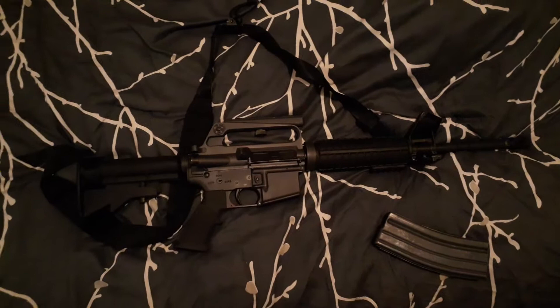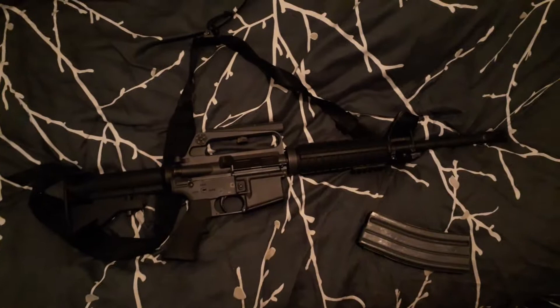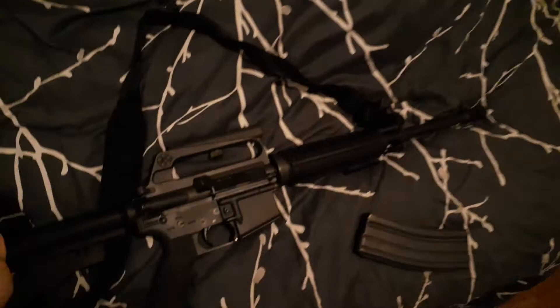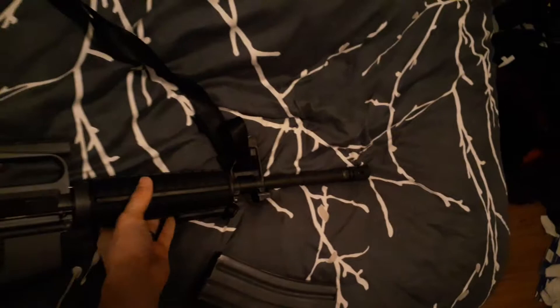This particular rifle is one of Troy's retro line, which from what I looked up they don't make anymore. As far as I can tell, this one is a reproduction of the rifles the Delta Force guys carried in Operation Gothic Serpent, also known as Blackhawk Down. It's supposed to be an XM4 — kind of a Franken rifle in a lot of ways.